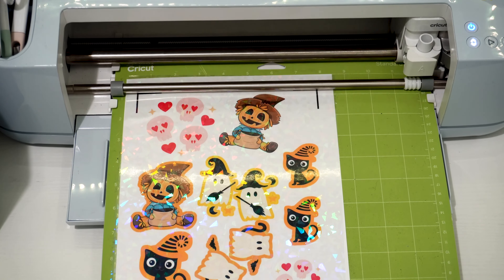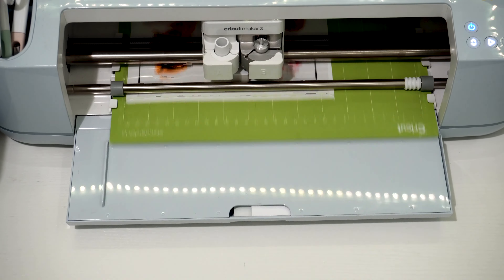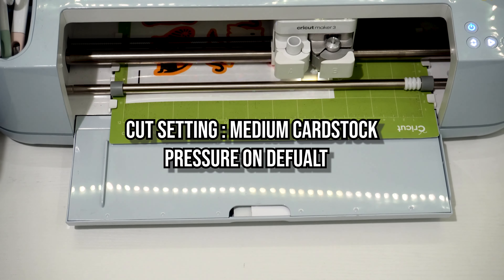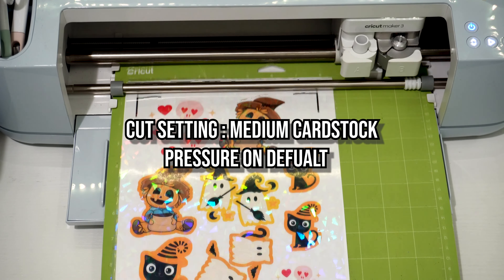Then place your almost finished product onto a mat and into your Cricut. My cut settings were set to medium cardstock, pressure on default. Pause the video if you need to.